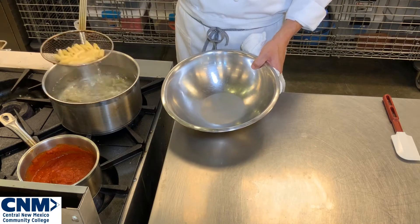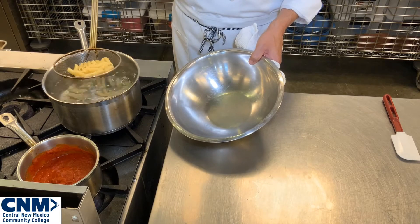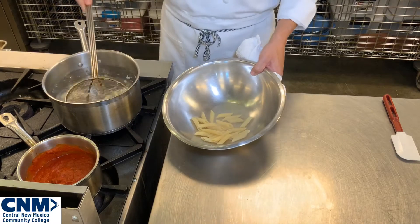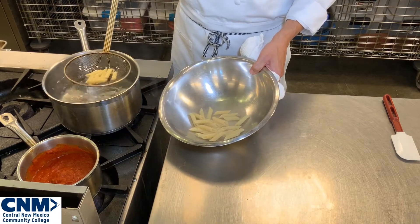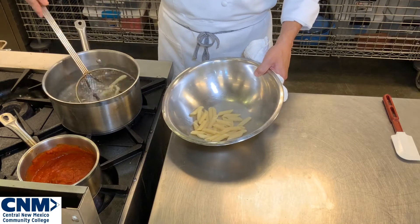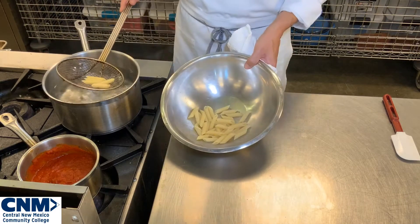I'm going to go ahead and remove it. I'm going to drain any excess water from my penne pasta and put it in a nice clean bowl here. I'm going to come back in and grab the rest of my pasta.